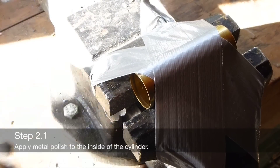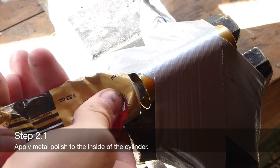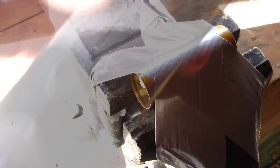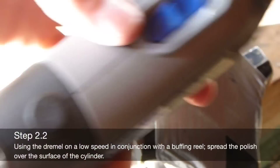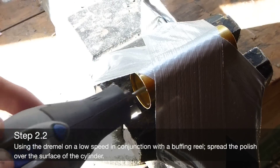Apply metal polish to the inside of the cylinder. Using a low speed setting on a Dremel and using a buffing reel, spread the polish around the inside of the cylinder.